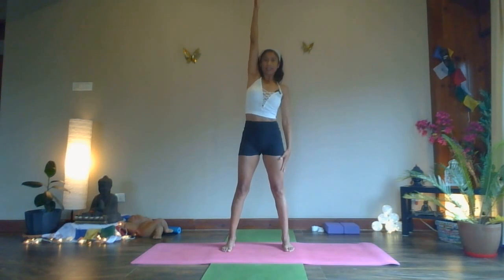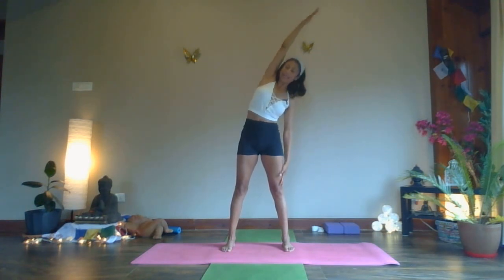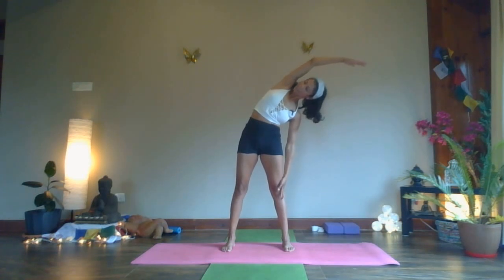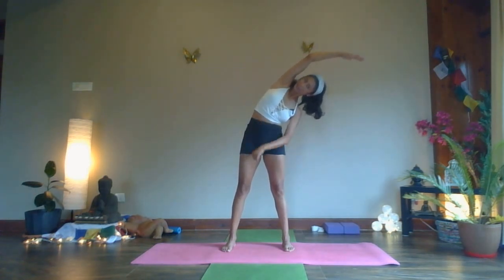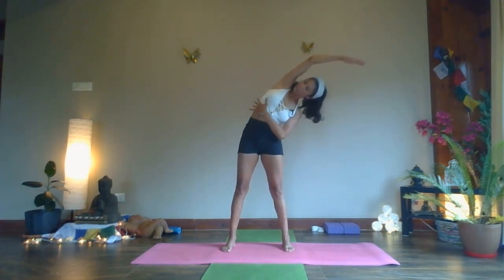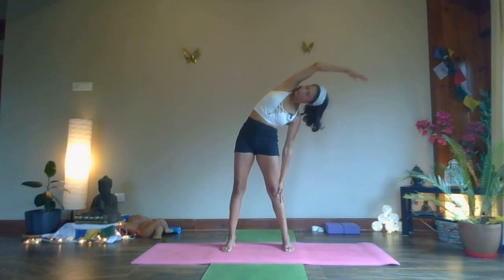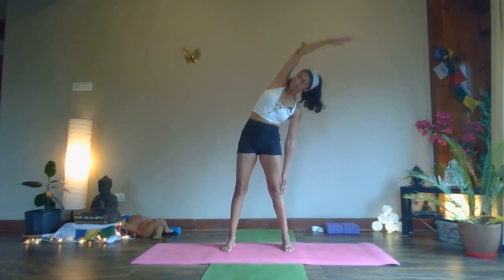Inhale, come back up. One more time — lift and lengthen. Exhale — soften your body muscles and let them fall to the side. Hips only stable, feet also stable, just your upper body going into a nice side bend. Three, two, one — come back up.